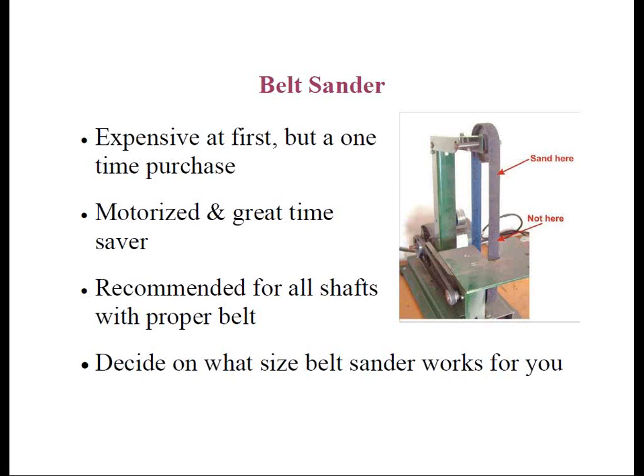Sandpaper belts are never — and I mean never — recommended for graphite or composite tip abrasions for this very reason.